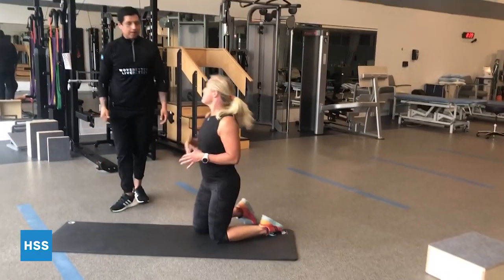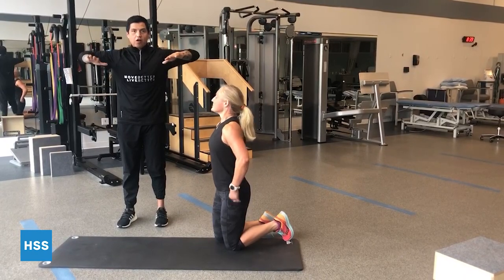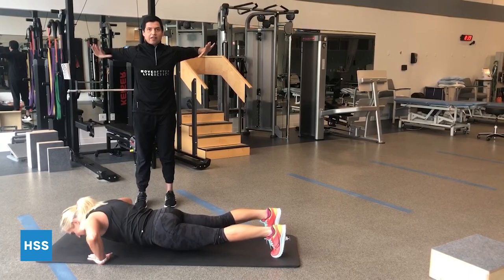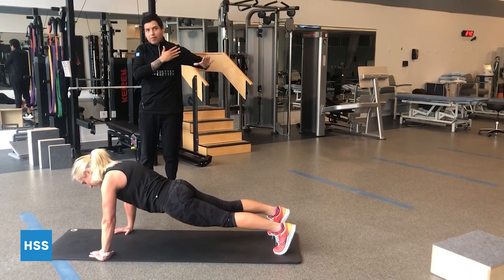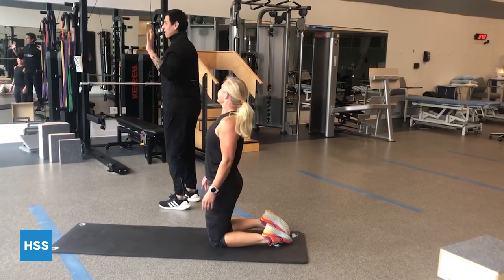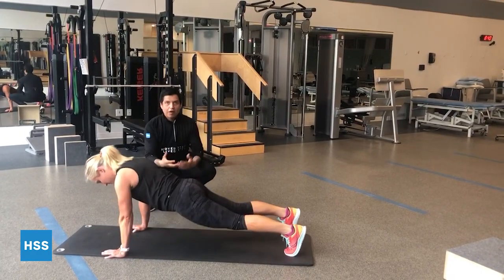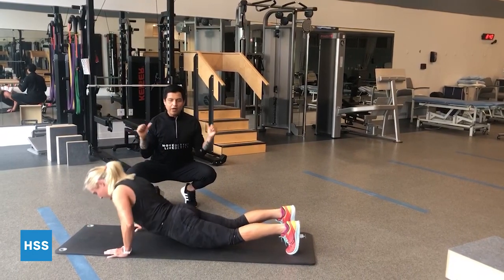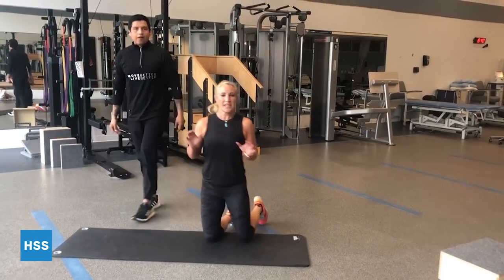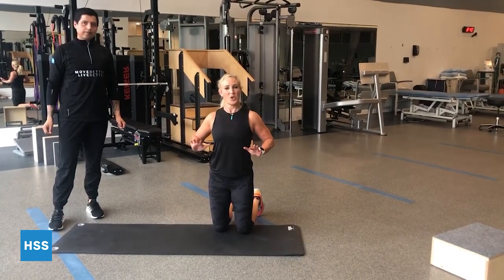Some bad push-up positions to avoid: don't let the arms flare out into a T position, as that puts tons of stress on the anterior shoulders. Another bad position is excessive arch of the lower back — sometimes people lead with their belly rather than their torso. It's better to get into a really good plank position first, then 45 degrees with the arms as you go down. Take your time.